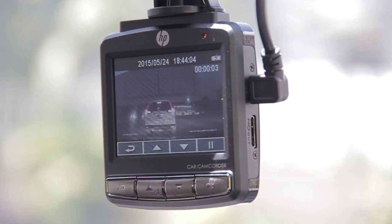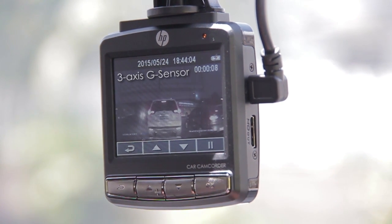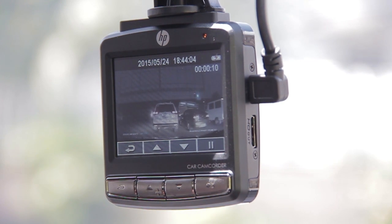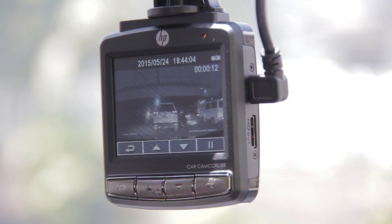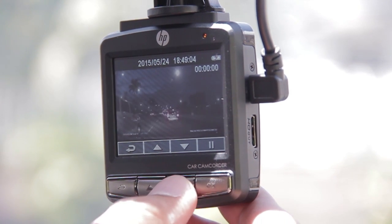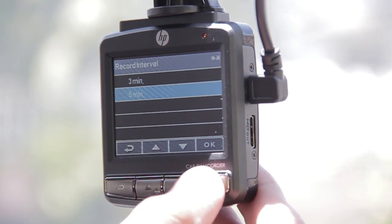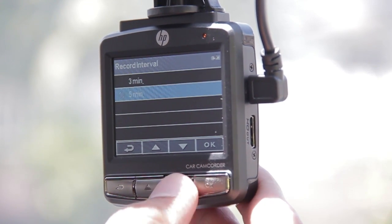What makes it stand out from the generic dash cam sold today is its three-axis G sensor that determines heavy braking or any drastic changes in the way of driving the vehicle. This makes it possible for the device to automatically record video when it detects sudden breaks and heavy impact. To save memory, the dash cam can be set to overwrite footage every three or five minutes.